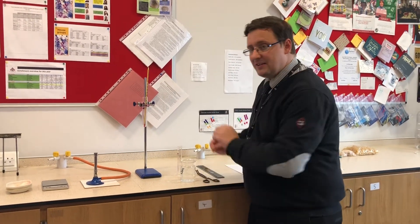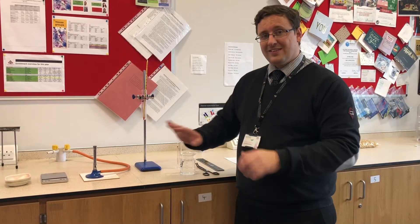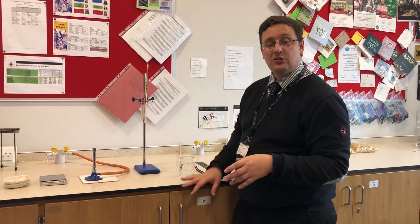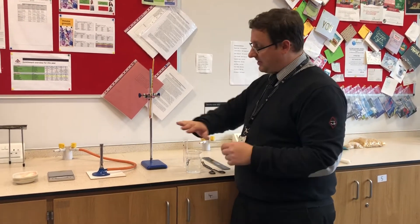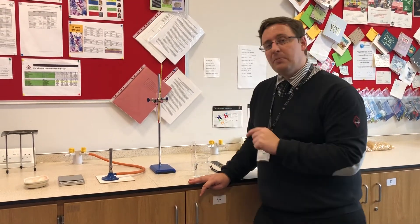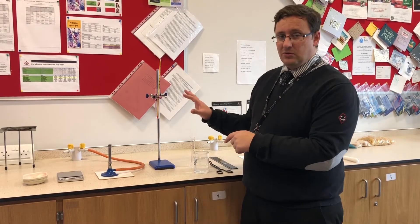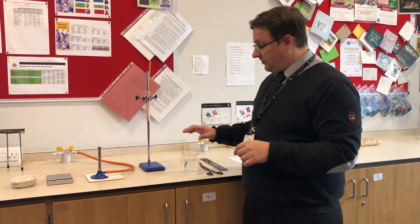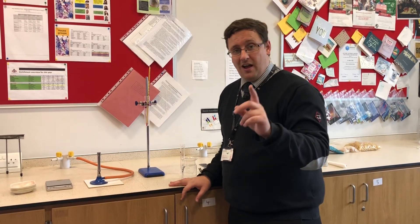The only thing I'm going to change in this experiment is the type of food that we're going to burn. Everything else has to stay exactly the same. Anything else we could change is called a variable, because it varies - we're going to keep it the same, we're going to control it. That means everything else about this experiment is called a control variable. I'm going to stop now for a minute or two and you can think: what are the things that I have to do that are exactly the same? Remember I'm changing the type of food - you need to think about all the things I have to keep exactly the same.